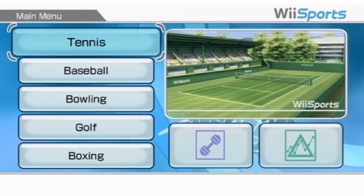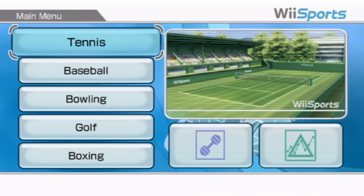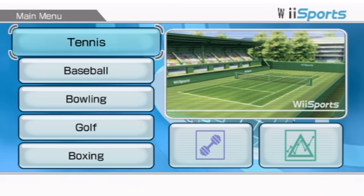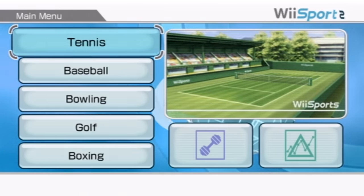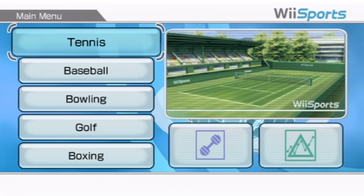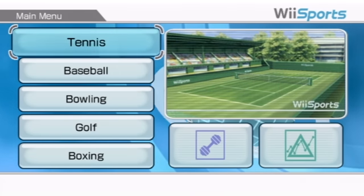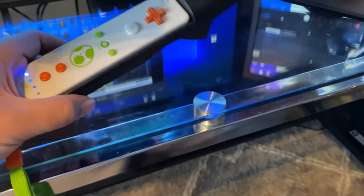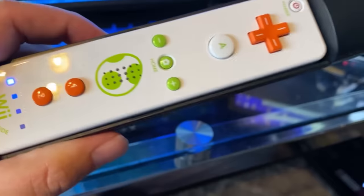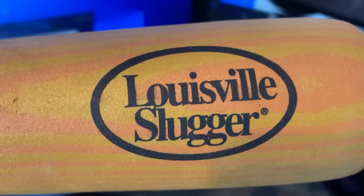I ordered on Amazon a baseball bat — it is a Wii baseball bat that I have in my hands right now. It's still in the package, and it's in one of those really annoying plastic packages that are like impossible to open. Two hours later... I think I did it. I got into the baseball bat. It's a Louisville Slugger baseball bat.